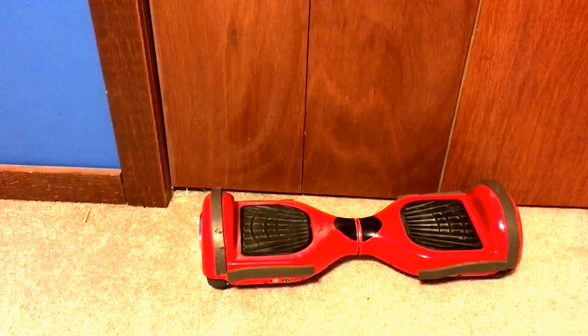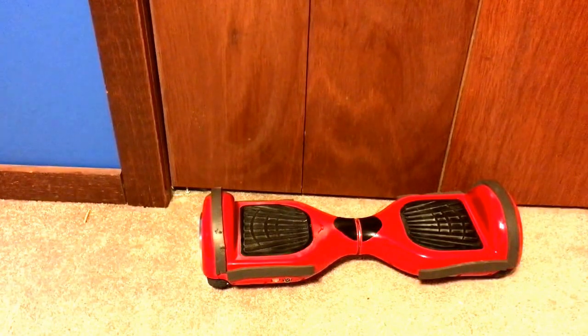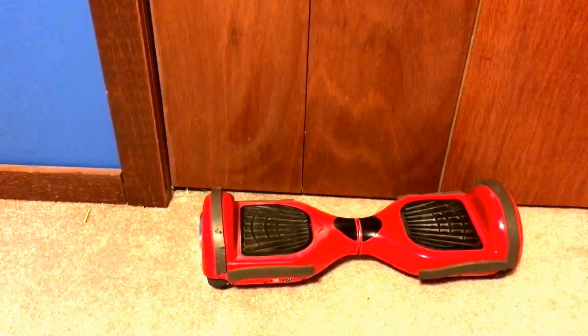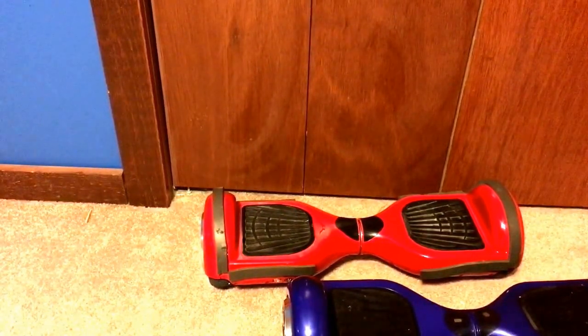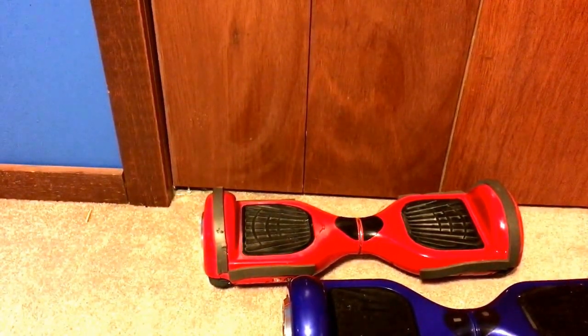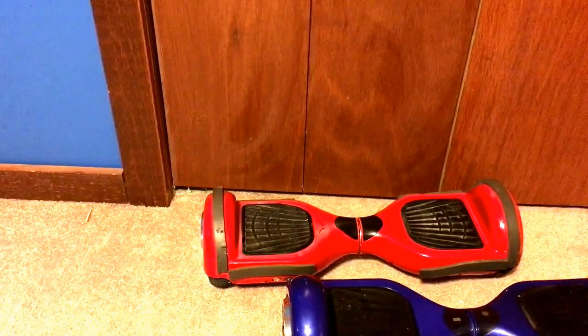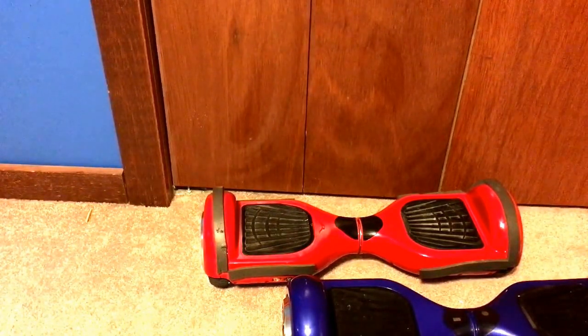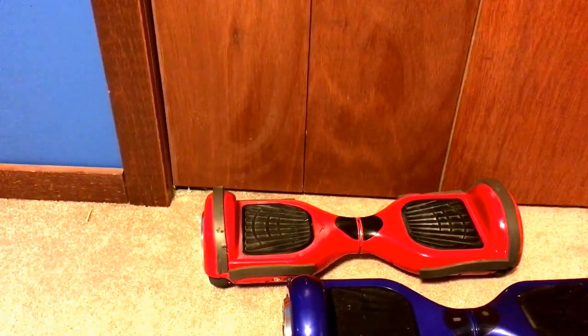If you want any more videos, comment below, please subscribe, and like the video. I do know a company — the actual manufacturer in China — that sells both of these colors: green, blue, red, black, and pink. They sell for $130 but ship from China and take about 30 days to get here.